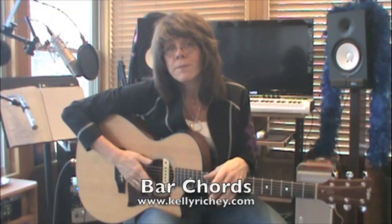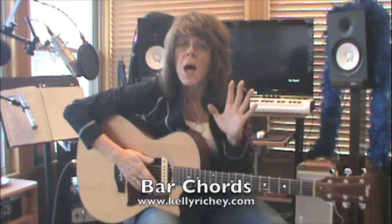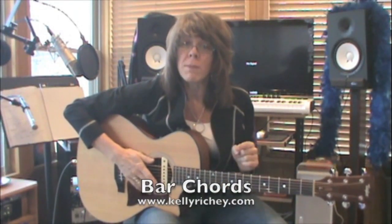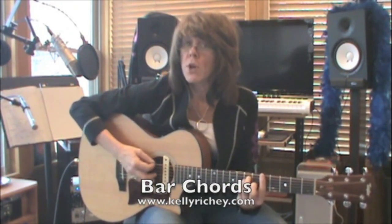Now we're going to look at bar chords. In our CAGED system we had five chord forms: C, A, G, E, and D. Of those five chord forms, as I move up and down the neck, my E form and my A form are the most usable. They make up what are known as our bar chords.